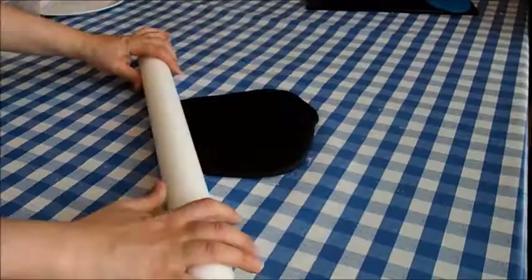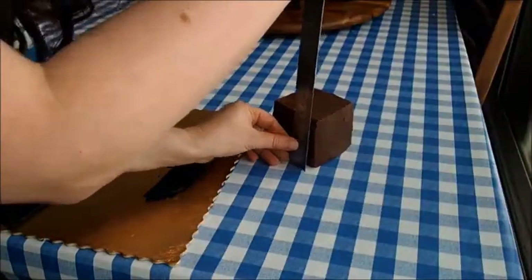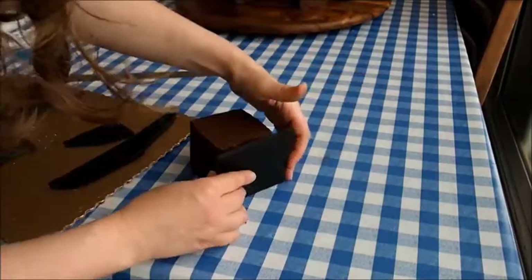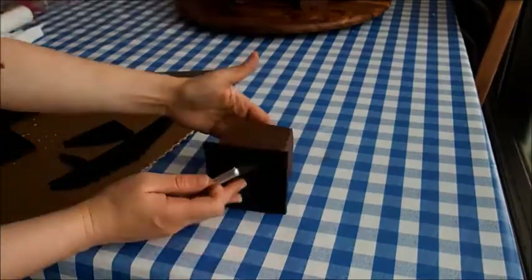To cover the buildings, I used black fondant which I rolled out and then let it sit in the fridge for a little while. This way it hardens and it's easier to cut through in a straight line. I covered all sides of the building, making sure to cover the front side last so that there are no lines visible from the fondant on the other sides.